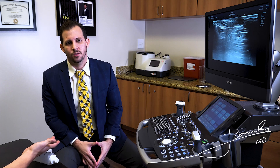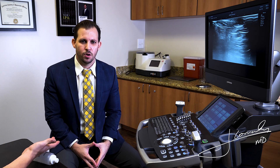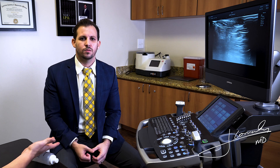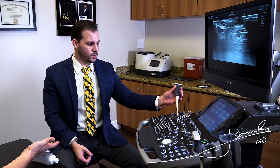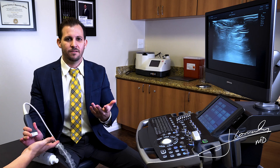Hello guys, today I want to show you how to do a proper ultrasound assessment of the trigger finger — what we call the flexor tendons of the hand that allow us to flex our fingers. Trigger finger is also known as stenosis tenosynovitis of the flexor tendons, the FDP and FDS.